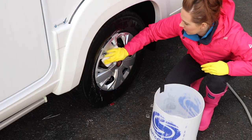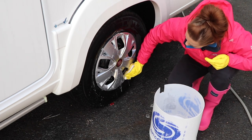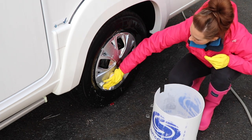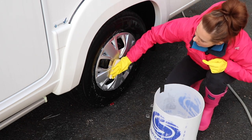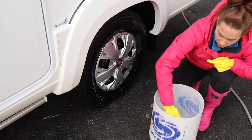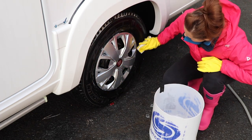With the sides all washed down, it's time to look at some of the grubbier parts of the motorhome — this includes the tyres and the wheels. If you have alloy wheels, use an alloy brush, but if you have hubcaps, use a softer brush to ensure you don't scratch the surface. Once the hubcaps are clean, give the tyres a quick wipe over, and that's the end of the wash down.